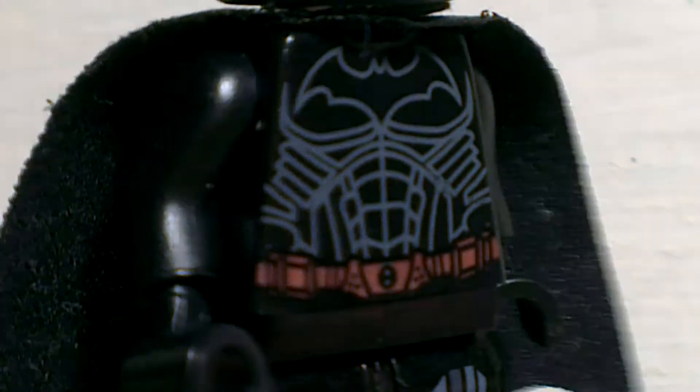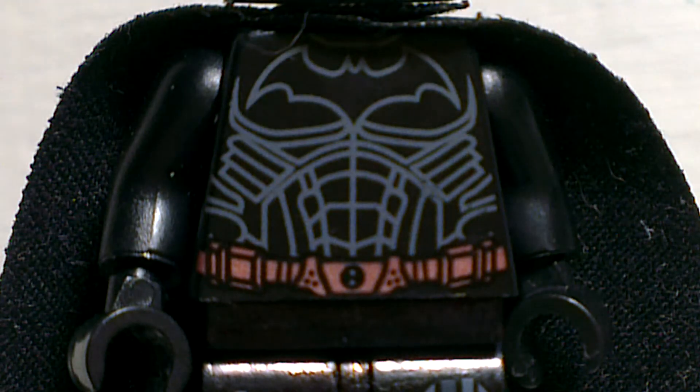I really like this torso — it's probably my favorite Batman torso that Lego prints. Even though I got it from a fake Lego, it's really cool. It's even got side printing and back printing, and yeah, you can see it's pretty cool. I really like this figure.